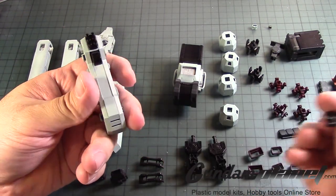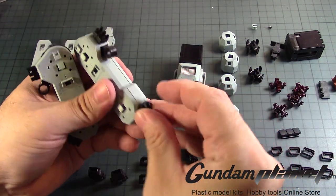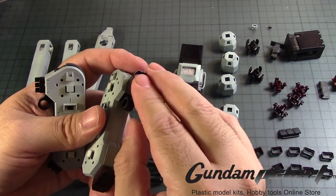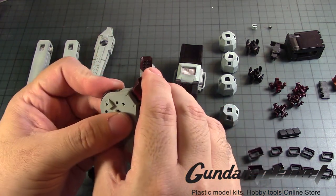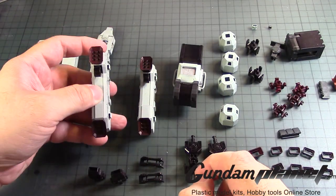We need this that goes here, that one goes here, that one goes here, here, and then the thruster nozzles here, here, here, here, and here. So it looks like that.